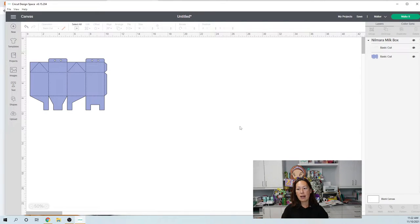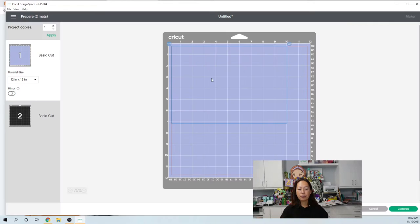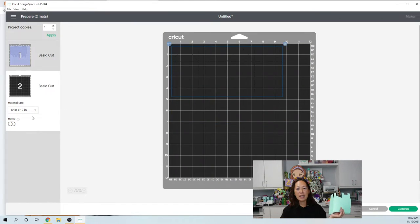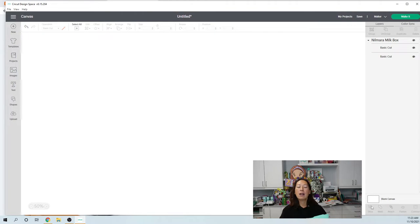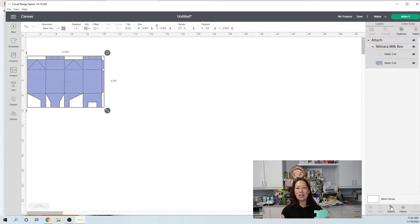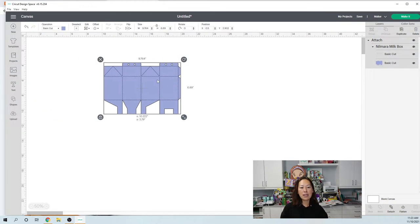What you want to do is grab these two items. Right now you have your cut lines and your general template, but when you go to make it — because it's not attached — it looks like it's going to cut the score lines on another page. The general template won't have any cut lines so you won't know where to fold it. So you want to make sure the cut lines are where they're supposed to be. Grab the two items and attach them, and those score lines will score exactly where they are right now.